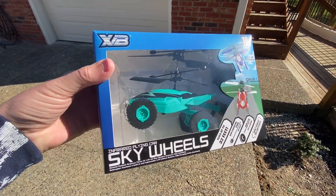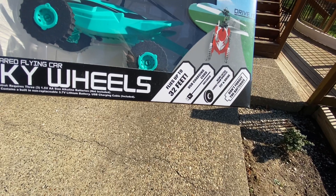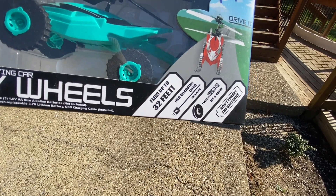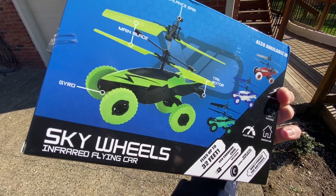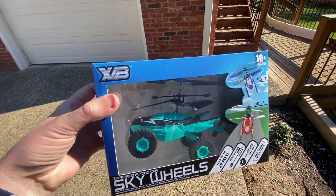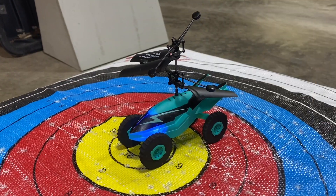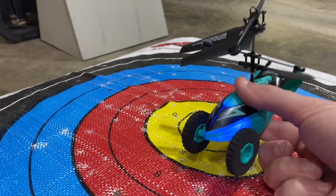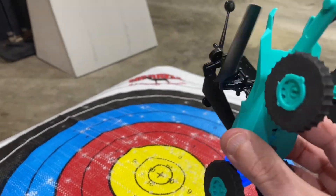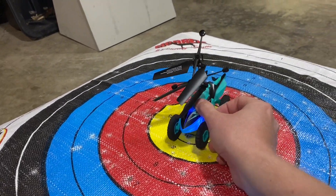XB Infrared Flying Car — Sky Wheels, up to 32 feet, new large foam wheels, you can drive it or fly it. Comes in different colors, five dollars. Let's see if it's worth it. Now we have the helicopter with foam tires — and this thing might feel the cheapest out of all of them. Let's see how it performs.